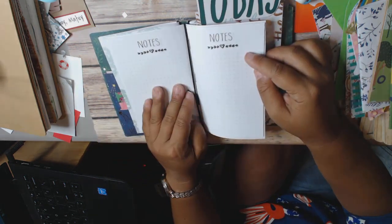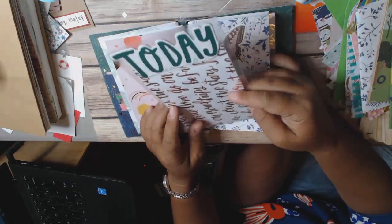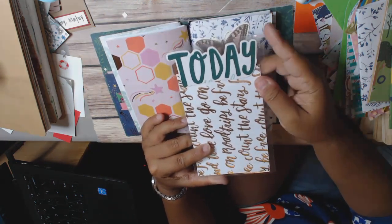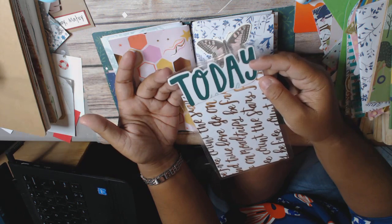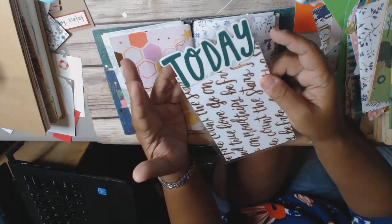This is the notes insert — it's got the dots and the grid. I made a little divider here, a dashboard. The only problem with using the chipboard is it didn't adhere very well because it's thicker than my paper, so it's kind of not adhered super well over here. It's okay though.